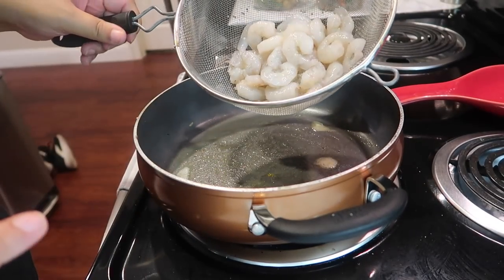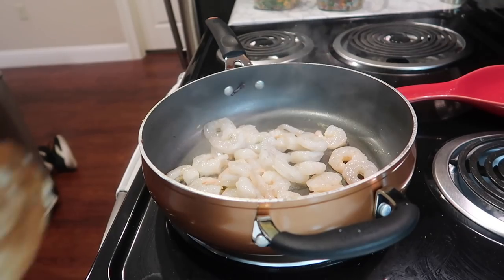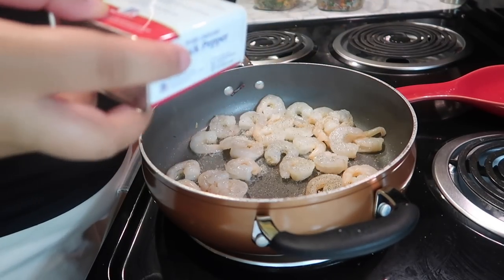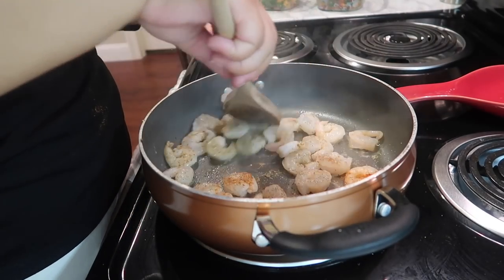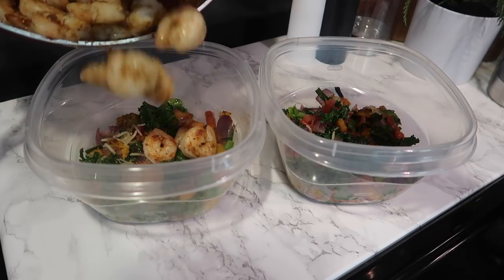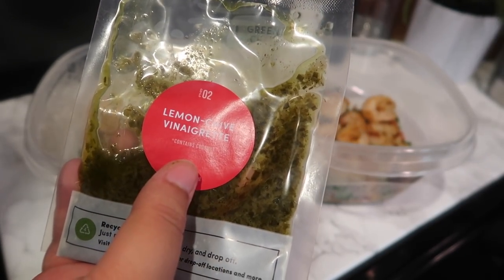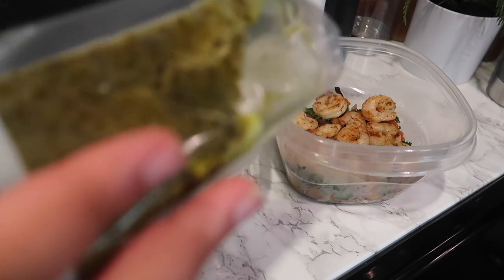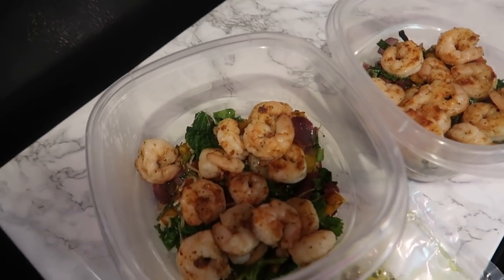My shrimp are rinsed and I'm going to add them to the pot. I'm going to add some salt, pepper, and the recipe didn't call for it, but I'm going to put some Old Bay in too. I just had a little piece of shrimp and it tastes so amazing. The recipe does call for me to garnish it with a vinaigrette dressing and the leftover Parmesan cheese, but I'm going to hold off on that until I'm actually about to eat it, just so it can be a little more fresh. It looks so good and I'm so excited to have it.